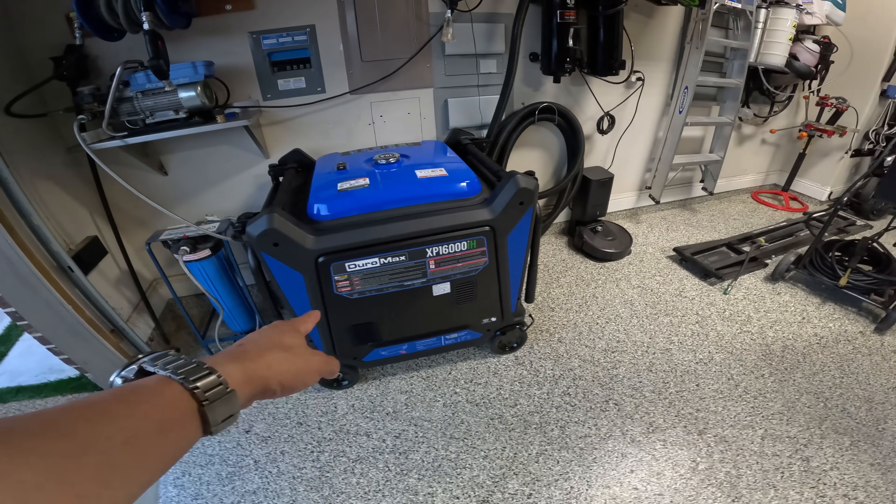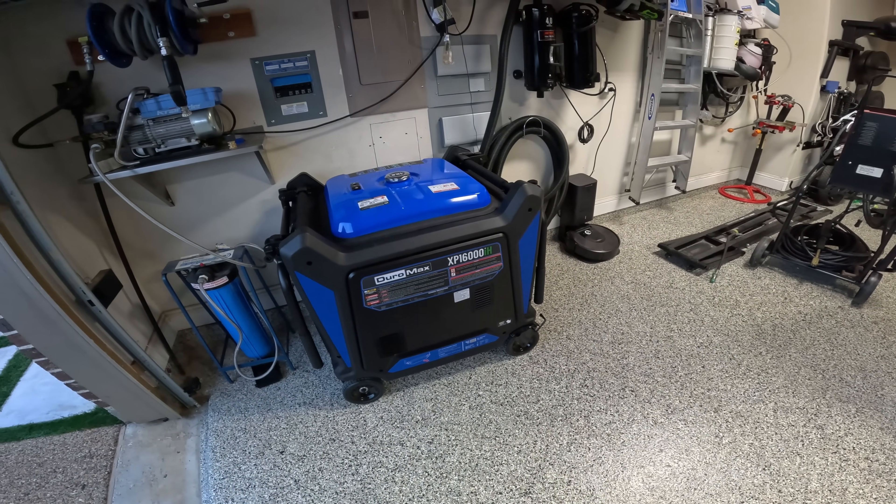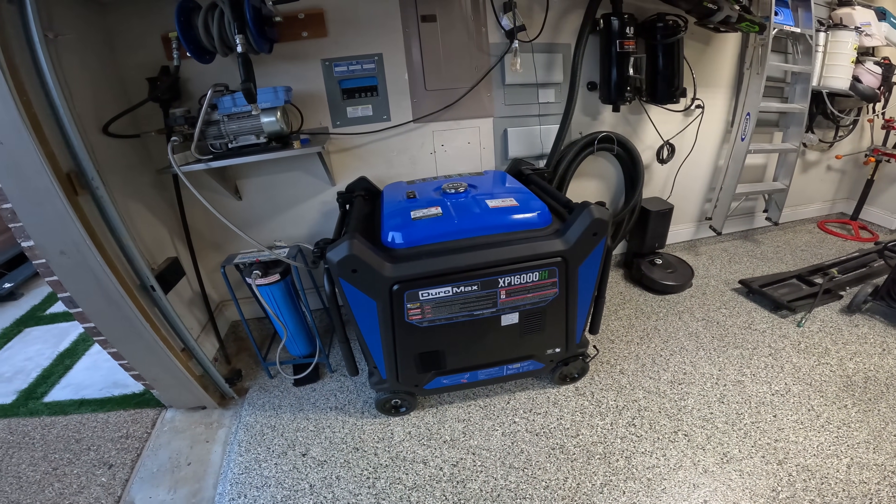If you have any questions, it's the Duromax 1600. Great system.